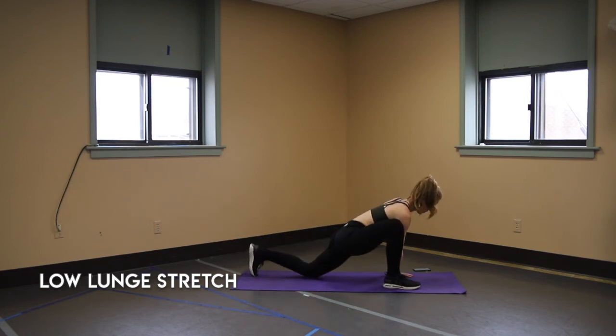Again, you should feel this in your hip flexor, and if you want to sink down you should feel it in your hips.